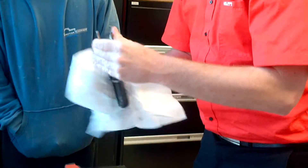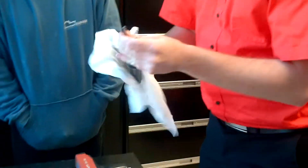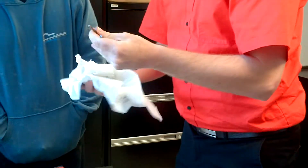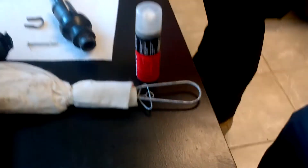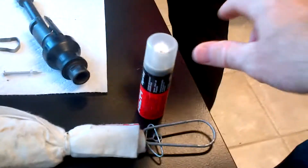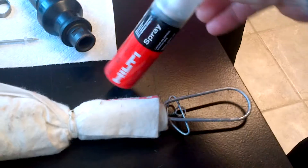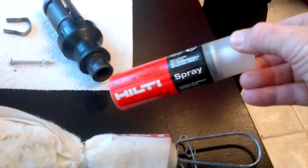You just need to clean it. Don't put lubrication everywhere, because if you have too much — with the powder — it's going to create small pieces and it's going to jam the gun.